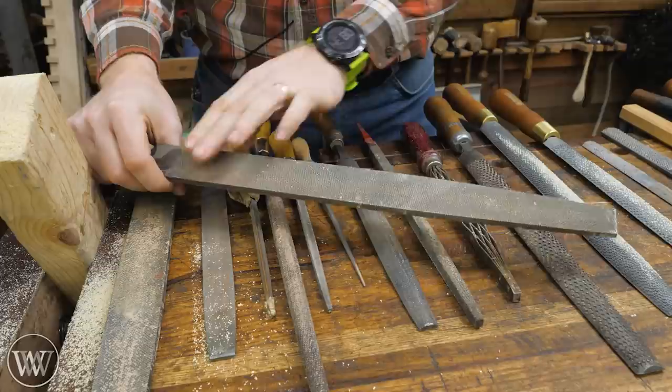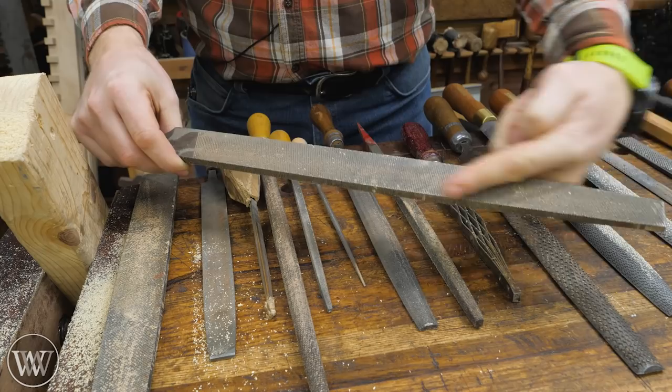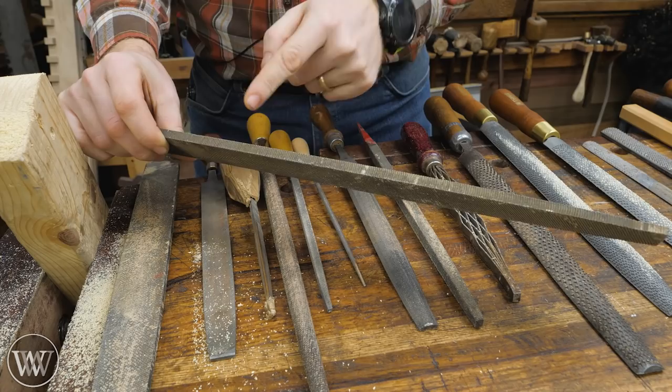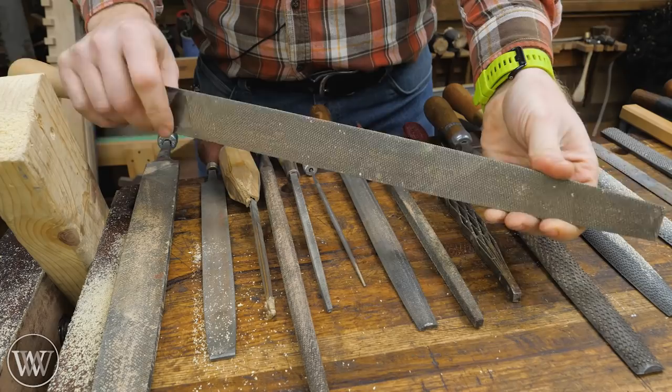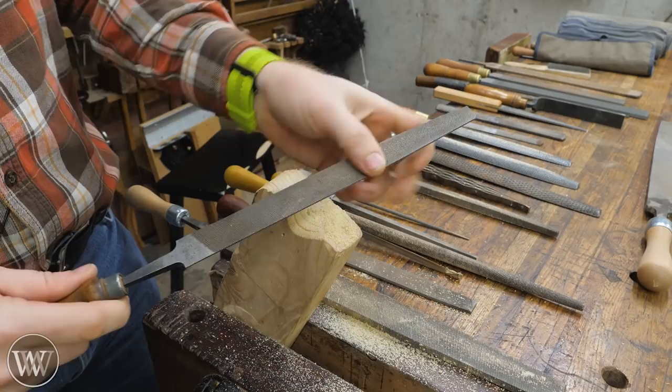So what is a file? A file is a piece of steel that is hardened with teeth, but the teeth are all in lines. You can see there are cross marks going this way and cross marks going that way — a double tooth pattern. There are also teeth on the side, but the teeth go all the way across the plate, and that's what makes it a file. These are most commonly used for metalworking because they are hardened and can cut through a lot of metal. However, you can still use them for woodworking — I think of them more as a finishing tool.